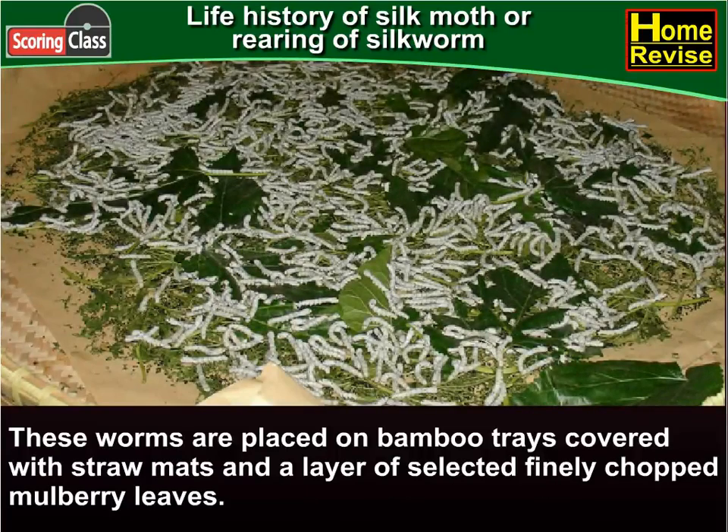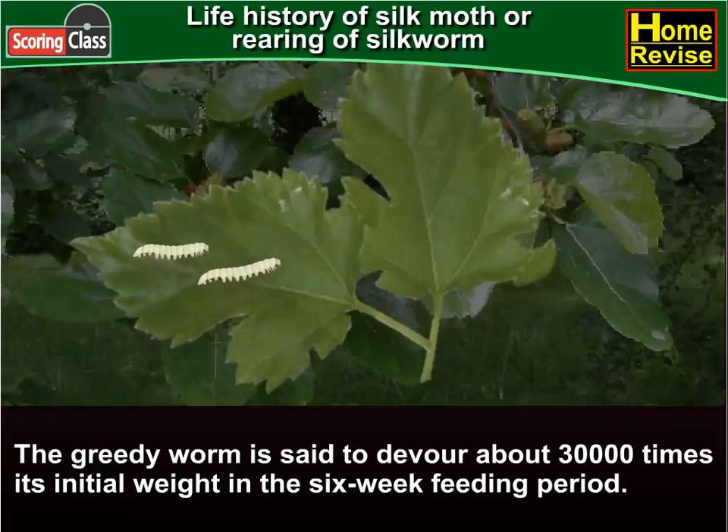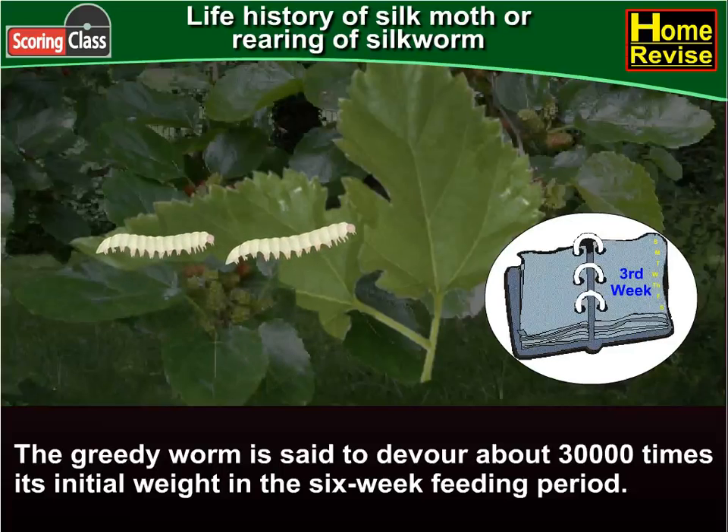These worms are placed on bamboo trays covered with straw mats and a layer of selected finely chopped mulberry leaves. The greedy worm is said to devour about 30,000 times its initial weight in the six-week feeding period.